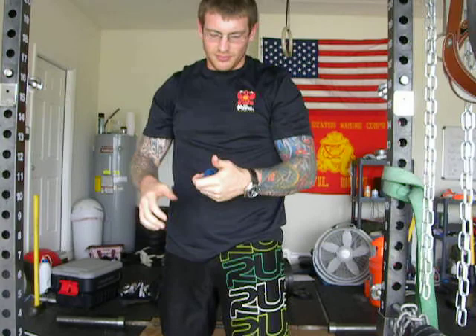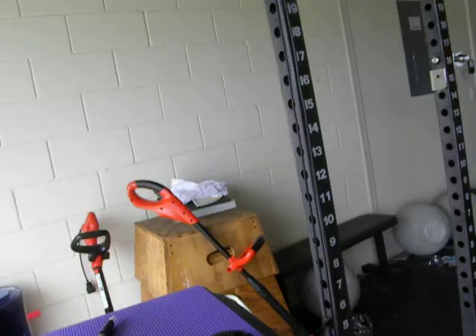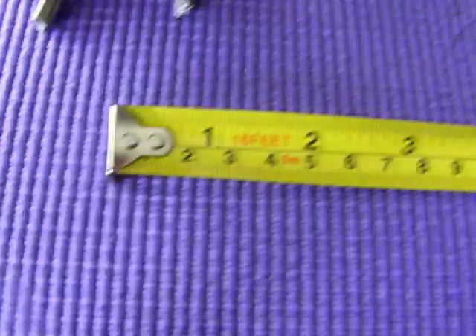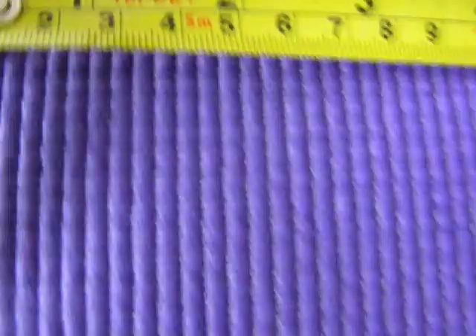And that's that. Let me measure it for you. No matter which way I measure it, it is within a two-inch gap — definitely within two inches. Thanks Jed, appreciate it. I look forward to any feedback.